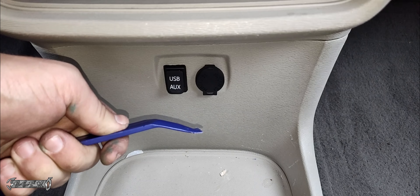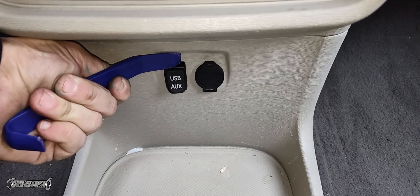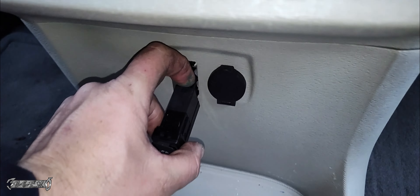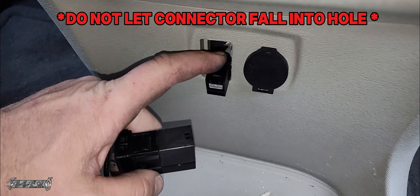You're gonna put this in between the USB port and the interior panel and just kind of push in on the top and bottom. There are little clips that hold it in place — little plastic clips. You could use the pry bar with the curve on it to help push this out.